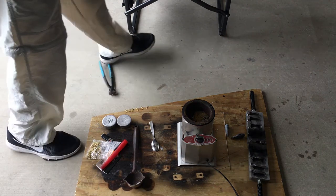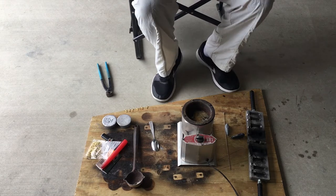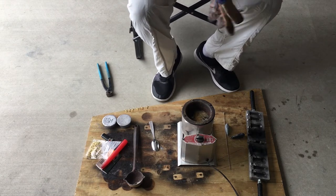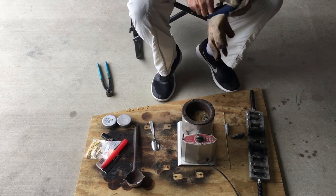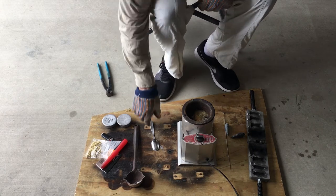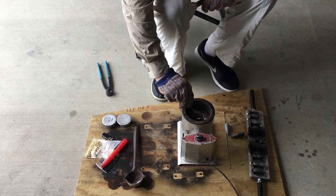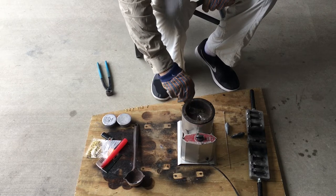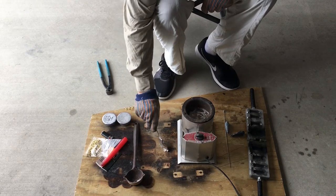Today's video is making surf cast sinkers part two. We've got our Lee Magnum melter set at 8.5 and it's been on for at least 25 minutes. My lead is all melted but I got a lot of slag here — I got to clean that off. Just use a regular spoon and knock it off.